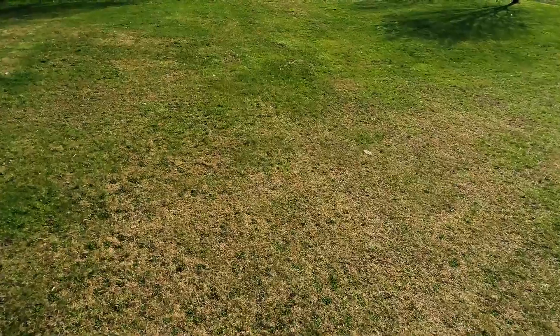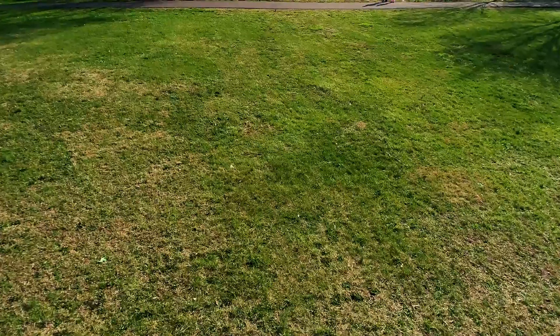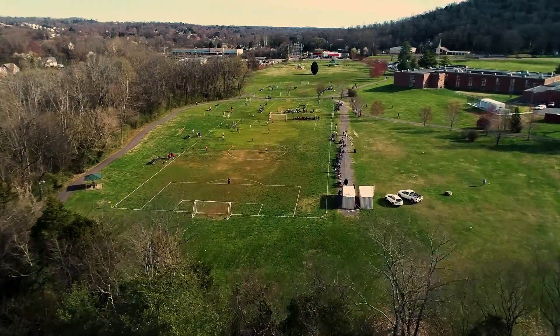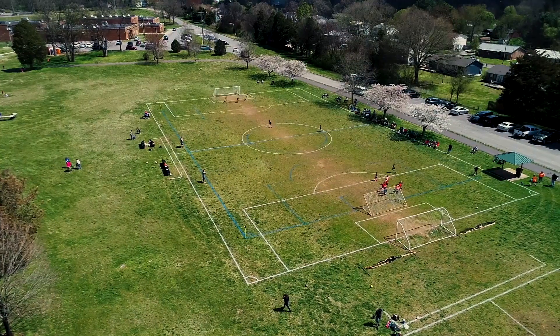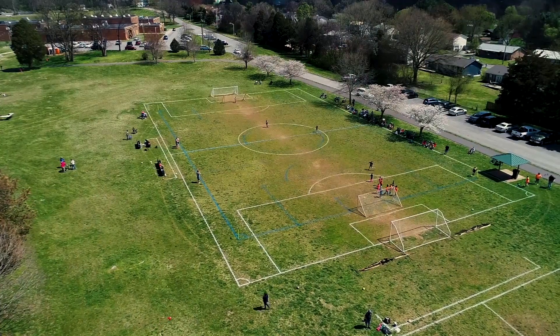Overall my experience with the Phantom was great. I had no issues with software since everything was hard-baked onto a dedicated controller rather than relying on an app and my own mobile device, and the drone's flying capabilities are really impressive. I even shot some stuff over a soccer field with 30-mile-an-hour wind gusts, and although the software was yelling at me to land, I was still able to hover where I needed to and get the shot.